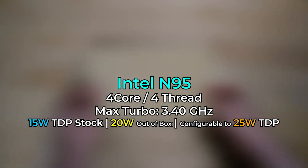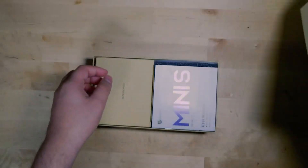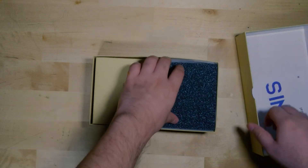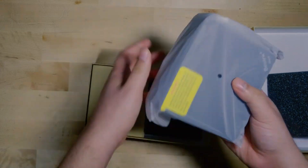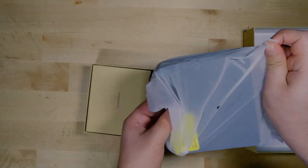It annoys me to no end that Intel has stopped using the Celeron and Pentium naming scheme, but this is within that class in terms of performance. The N95 has four cores with four threads, and this system comes paired with 8GB of DDR4 RAM running at 3200MHz — but it is single channel and you cannot upgrade to dual channel, and it has a 256GB SSD.